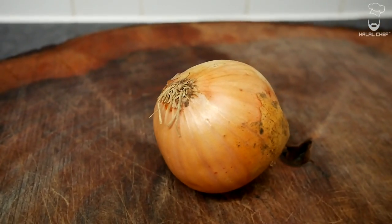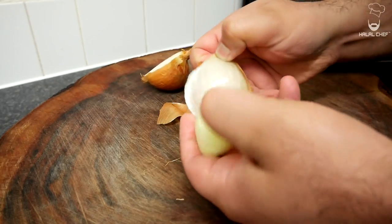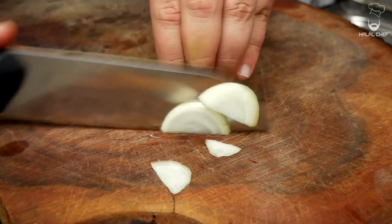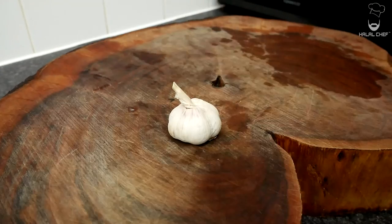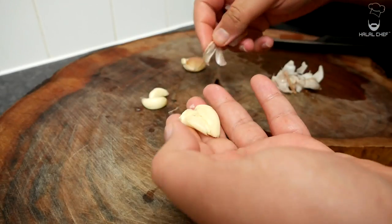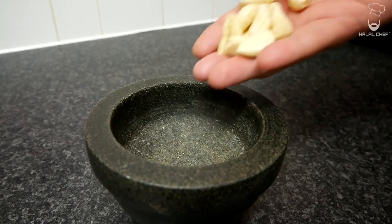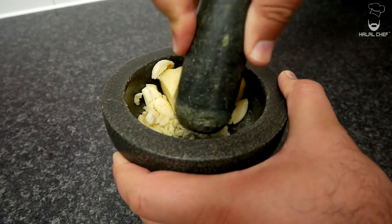We're going to make a rich lamb stock. We'll start with an onion — three fingers on the onion, and this knuckle will be your guide. I'm also going to use some garlic. Grab your mortar and pestle and crush the garlic and ginger into a fine paste.